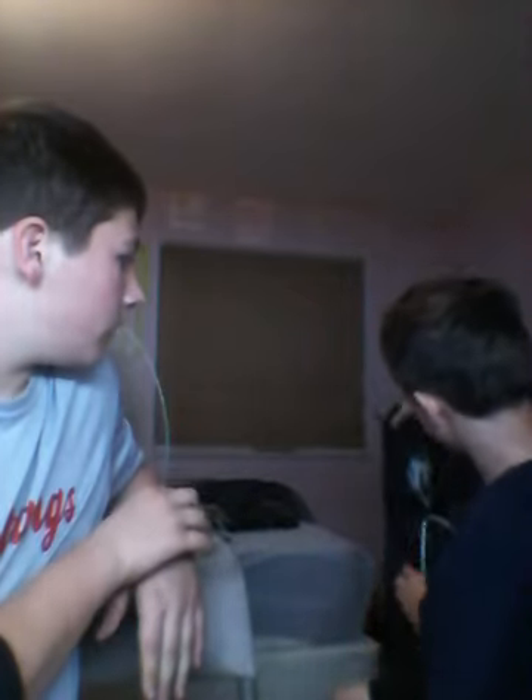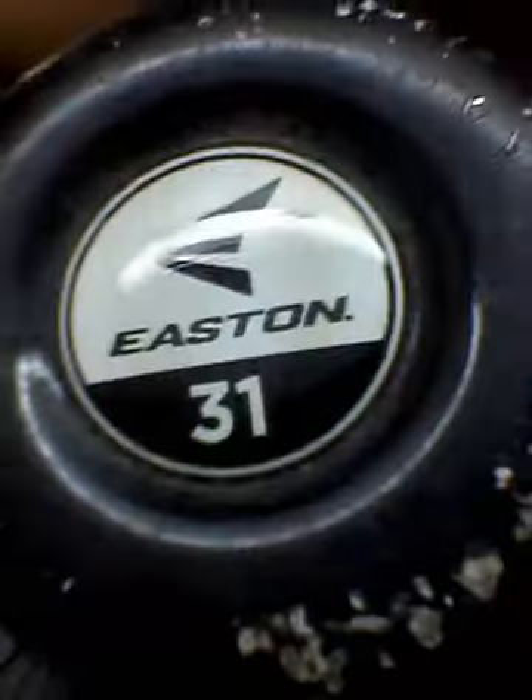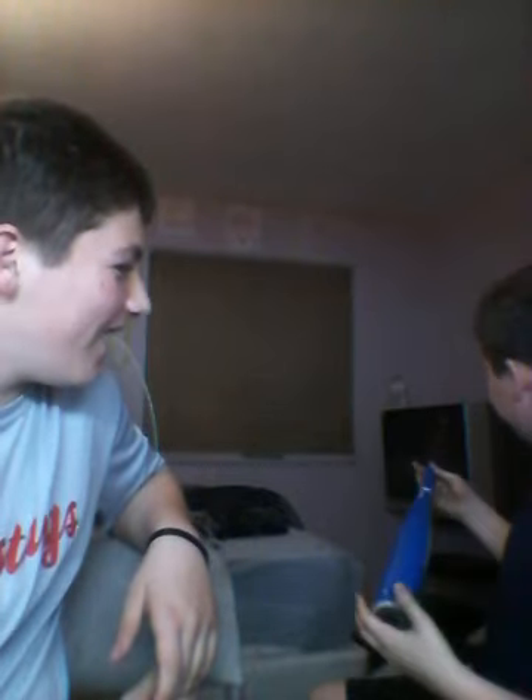I'm going to start off with my bat. This is a brand new Easton bat. It's a drop something. It's a 31-inch. This bat's brand new — it has a nice shade of blue. Well, a lot of scratches on it. It's not brand new, but it was brand new.